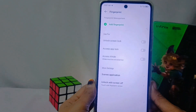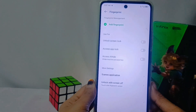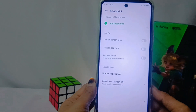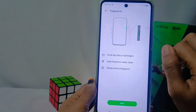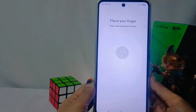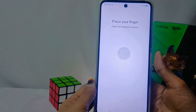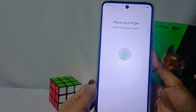However, if you have not activated a security code, you will be asked to activate it first. Next, choose the Add Fingerprint option and read the existing conditions. After that, position one of your fingers on the power button until the fingerprint circle on the screen is filled with green lines.